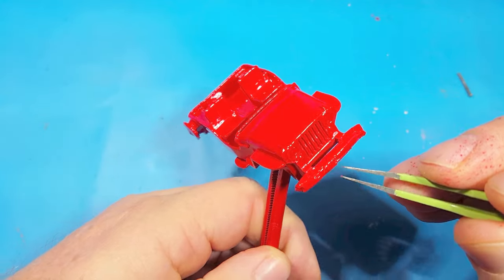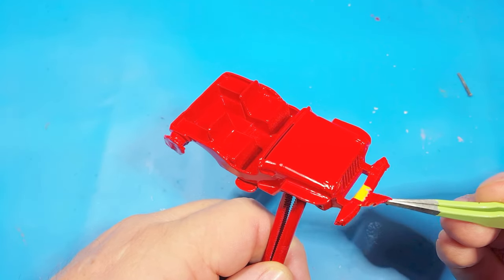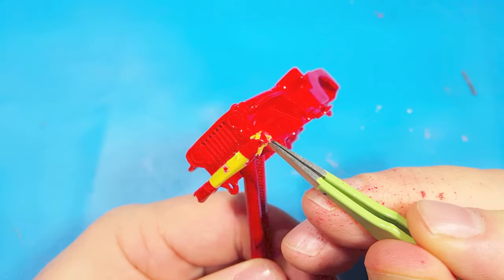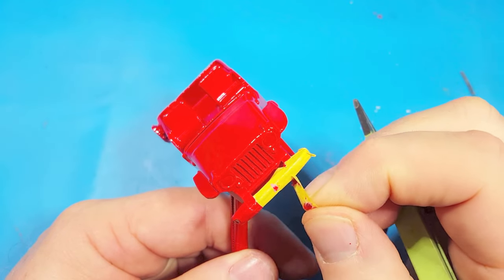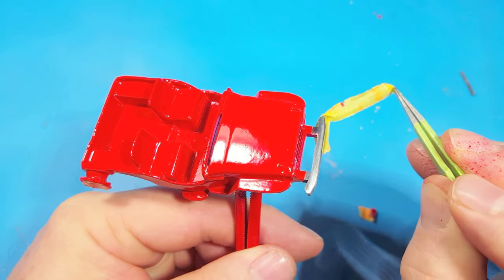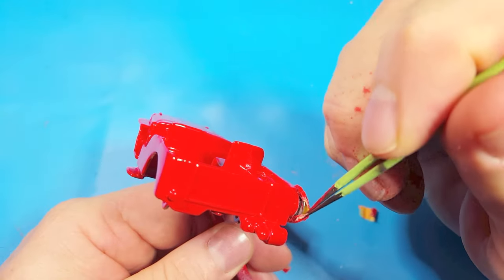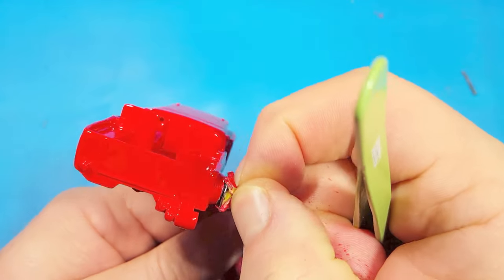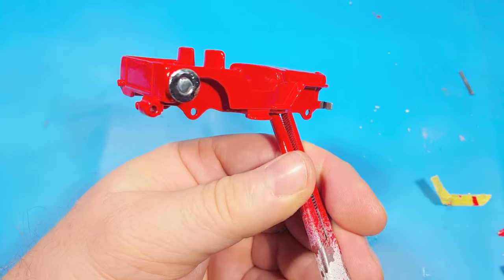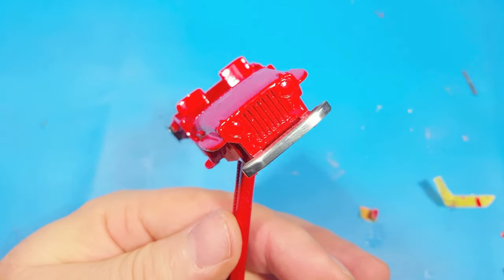The one drawback of using this particular paint is that you can't just spray normal clear lacquer over top of it — it will dissolve under the clear lacquer — so you have to use floor polish. So here the tape comes off the bumper, and there you have it: a nice shiny bumper, and touching it is not going to damage it. Same thing for the spare tire holder — it still looks a little bumpy, but it's shiny at least.